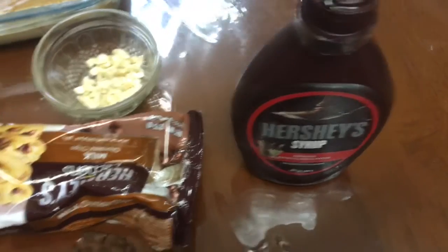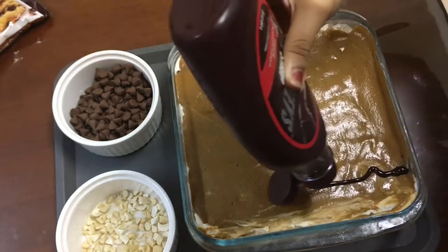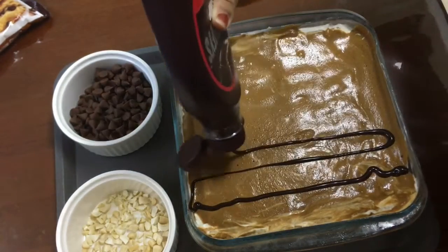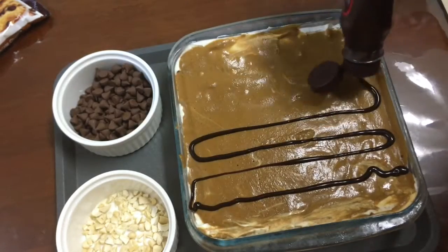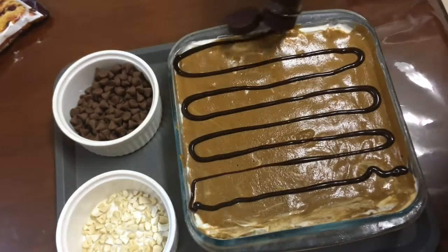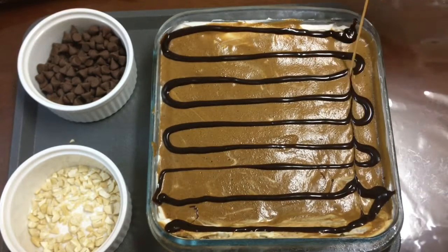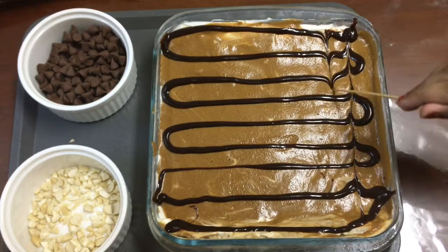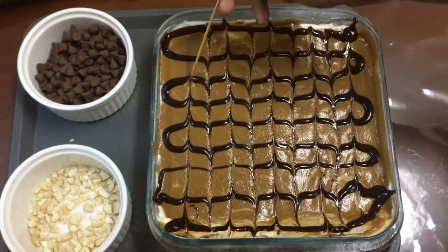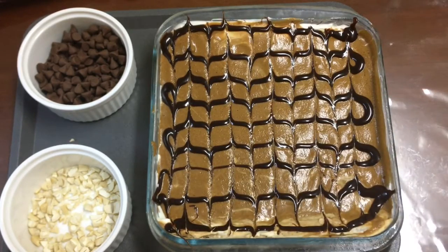Now I have some Hershey's syrup and I'm just going to decorate the pudding. You don't really have to do this — it's just for appearance. I'm using some chocolate chips, cashews, and the syrup, but if you have any creative ideas you can decorate however you want. This is just my idea and you don't have to do the exact same thing.